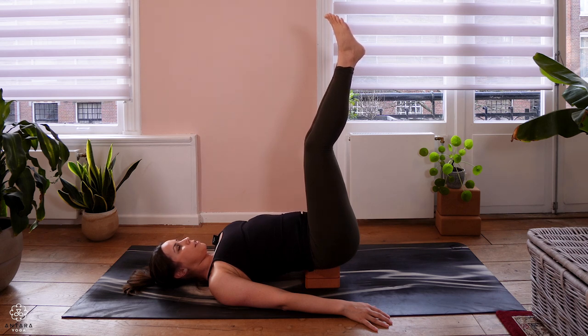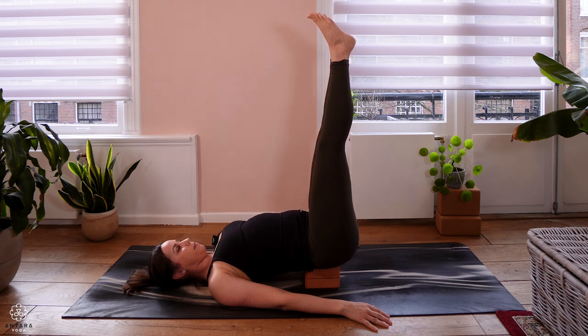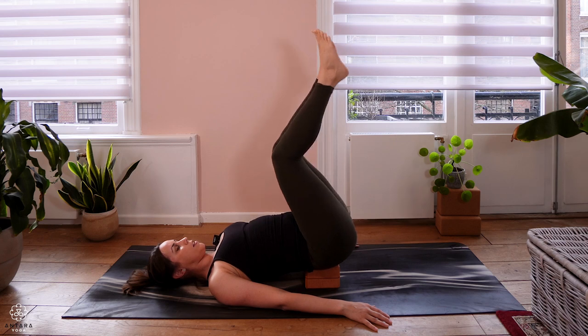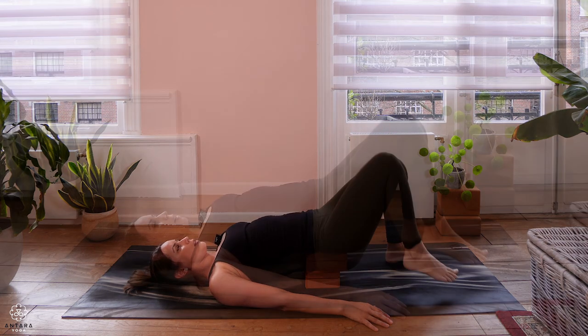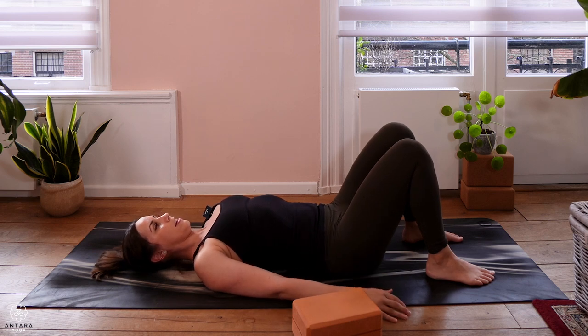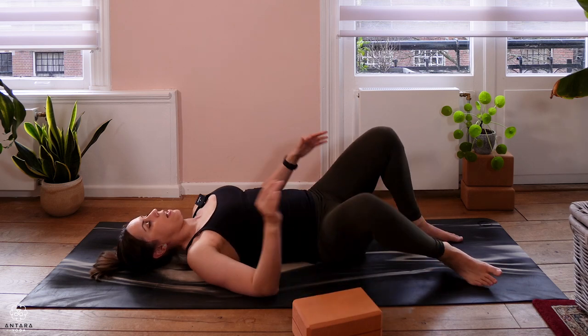See if you can allow your breath to slow down and lengthen. Eyes could be open or closed. Stay here two more breaths. Then slowly exhale and release — bring the feet flat on the floor, slide the block out, and just allow your lower back to be heavy on the mat for a moment. Then when you're ready, slowly come up again.